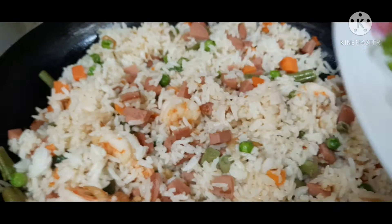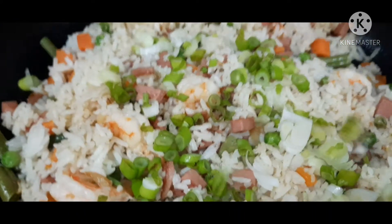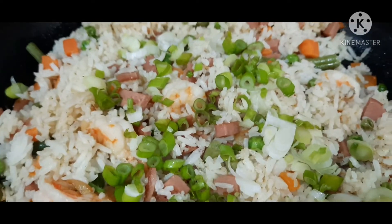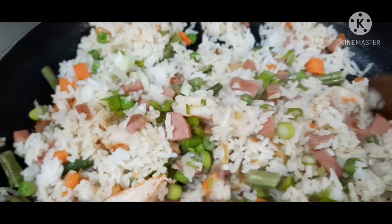Ito guys, ilagay na natin yung spring onions. Almost done na ito guys, ready to serve, ready to eat na.